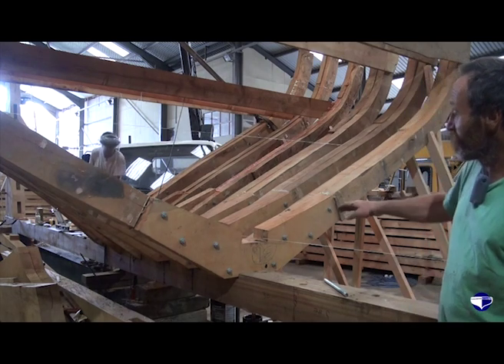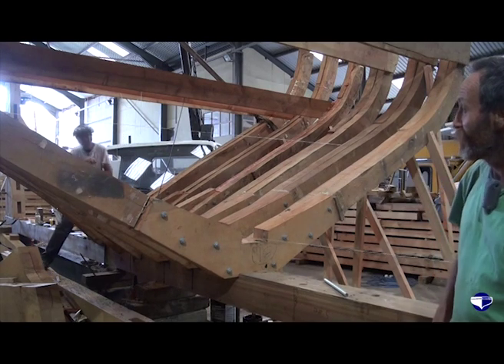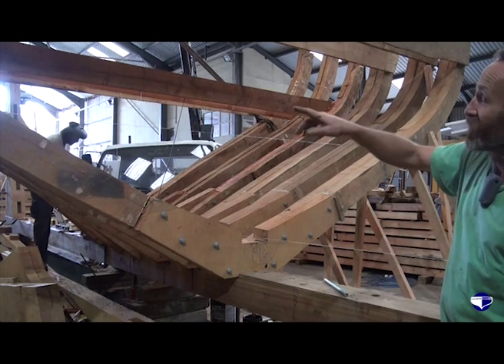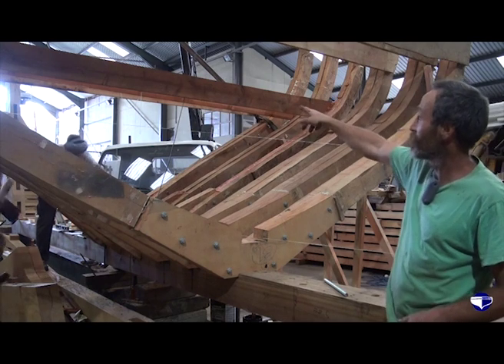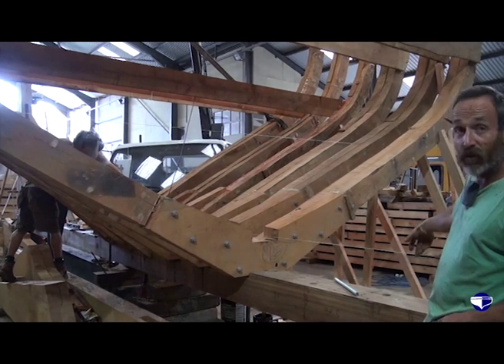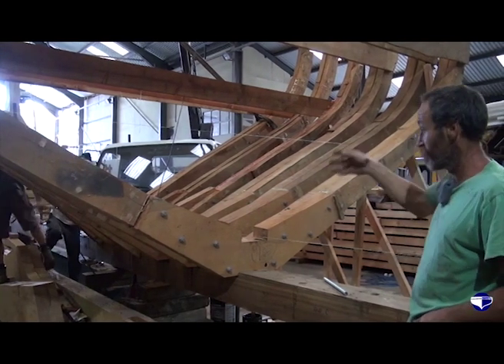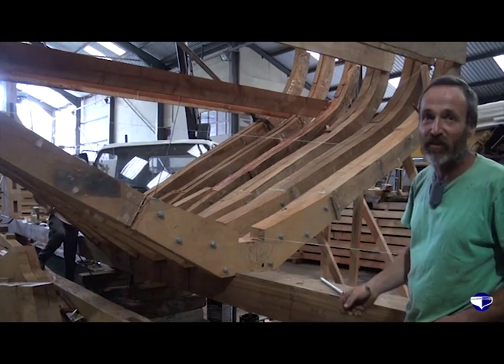They get dropped into that, bore the hole off and then you whack it in. You can see the string line through here. We're hanging another string from the centre line on the cross spool with a plumb bob on it, and that has to land on this string which is the centre of the boat line. And that's the start of lining them all up.